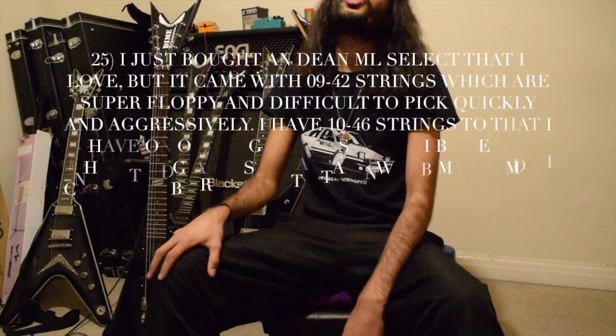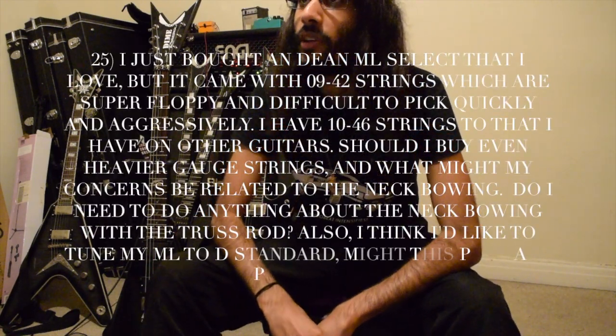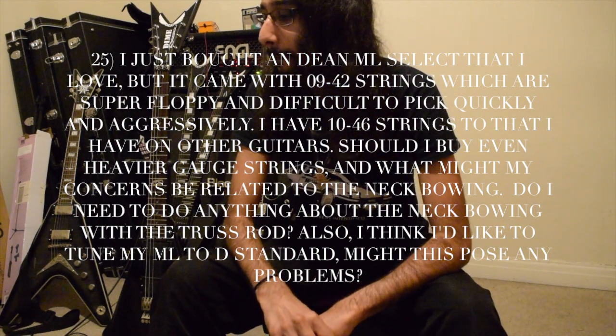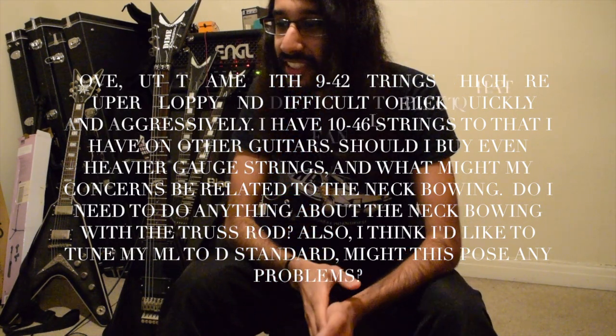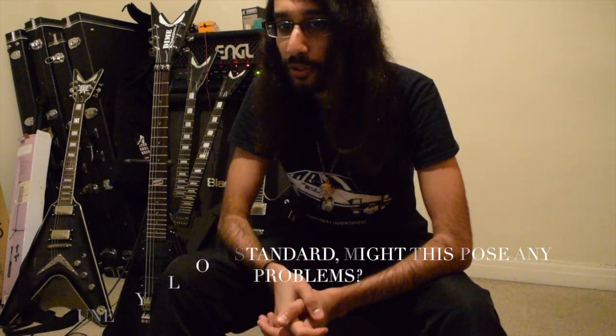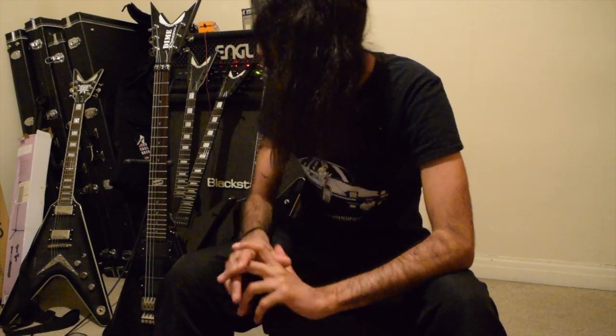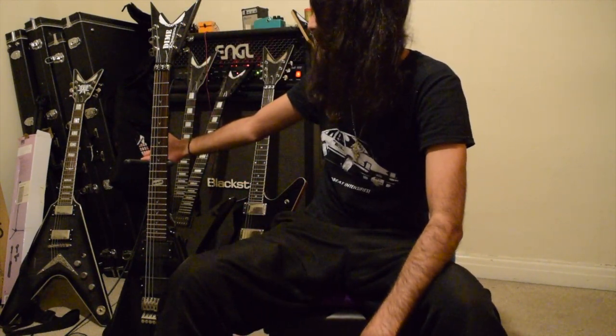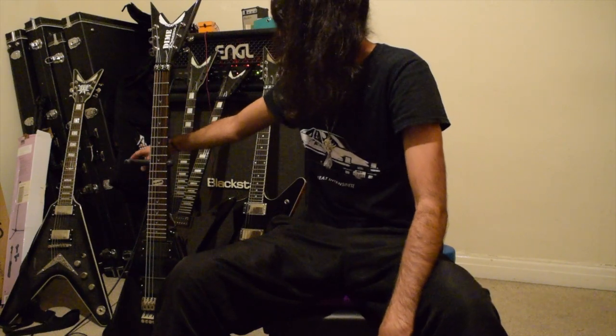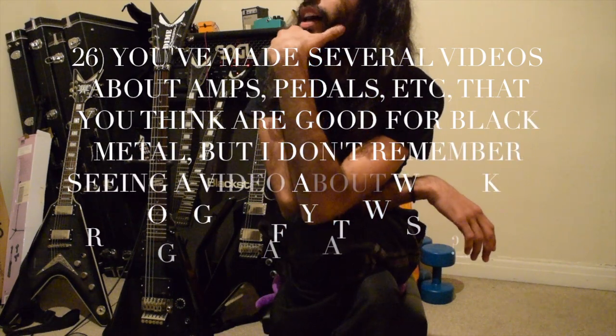If I'm correct, the Dean ML should have a 24.75 inch scale. I think you should try 52 to 10s — that's my taste. If that's a little too thick, go to 46 to 9s, but make sure you get your guitar properly set up. For D standard, try 56 to 11s, which is what I'm using on my V — both Vs actually, the 30th Anniversary V and the Stealth V.